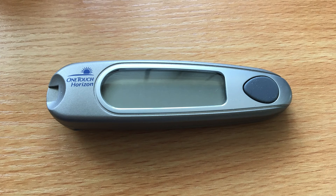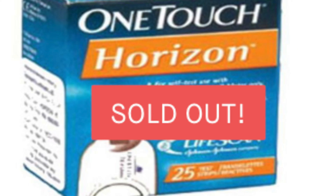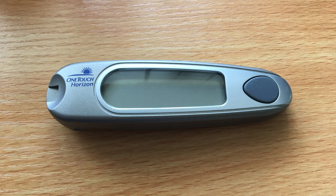I also have this one — a OneTouch Horizon from Thailand in 2011 — but I can't find any strips for it. I am currently accepting offers from museums with large budgets.